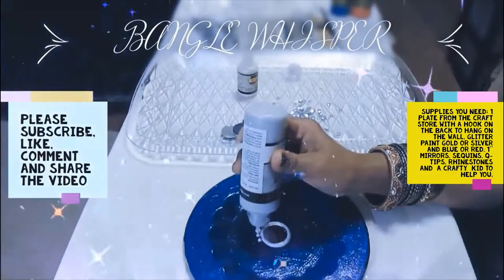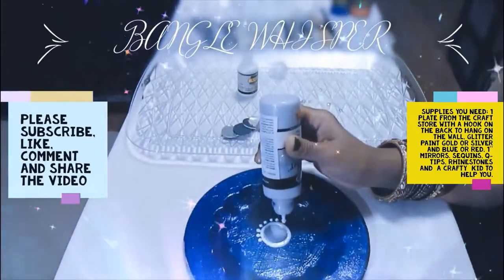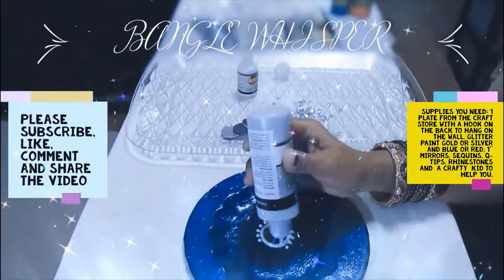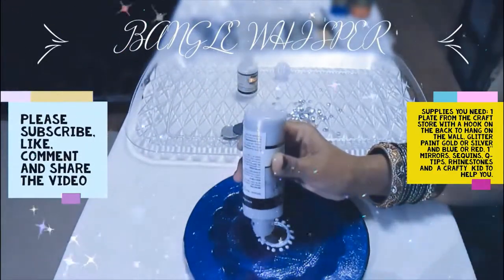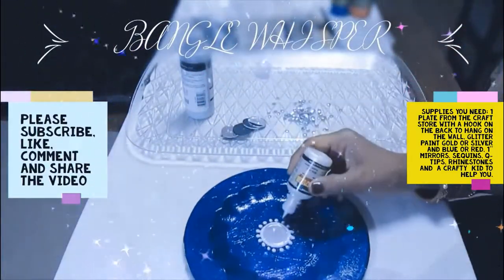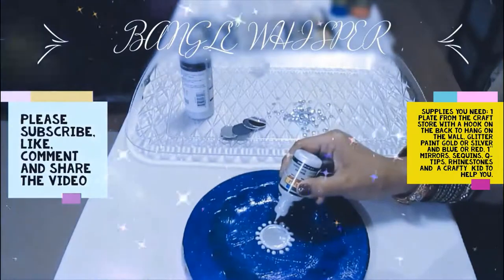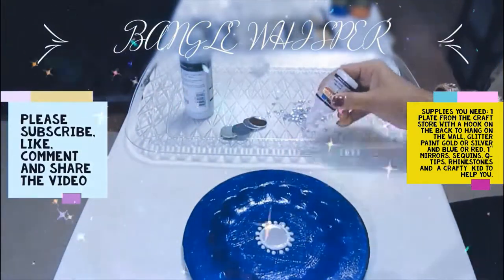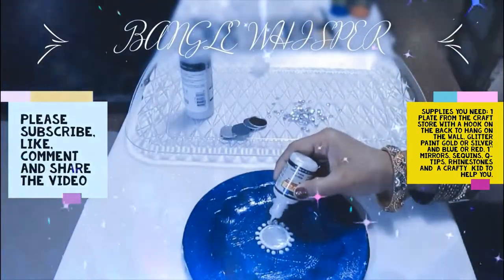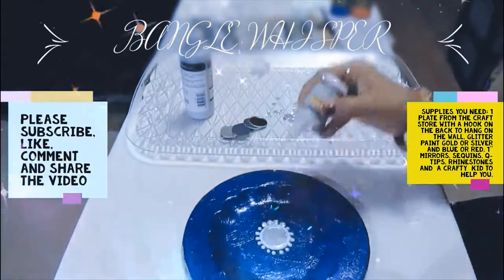I'm going to do little droplets — little raindrops, teardrops, whatever you call it — and then use my tool to put the sequin on top of it. This is something very calming you can do yourself, with a friend, or have a craft party. I'm picking up a little bit of paint to pick up sequins and drop them on the paint, then using the tip of the empty paint container to press them down, one by one.